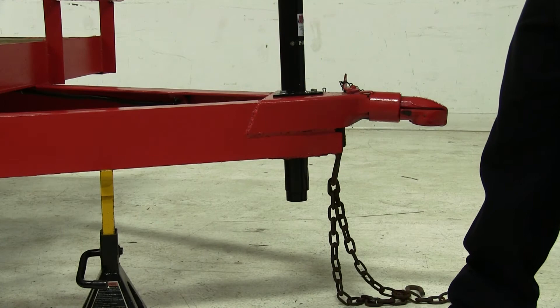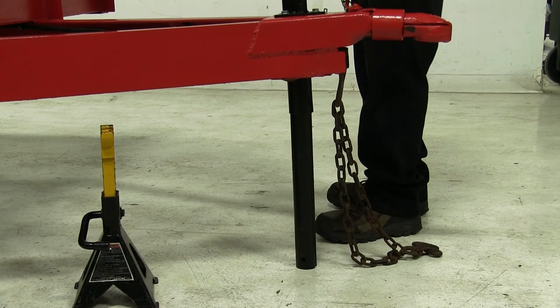Our jack provides 14-1/8 inches of lift. This is what the jack looks like when it's fully retracted, and we'll go ahead and extend it down to its maximum length.